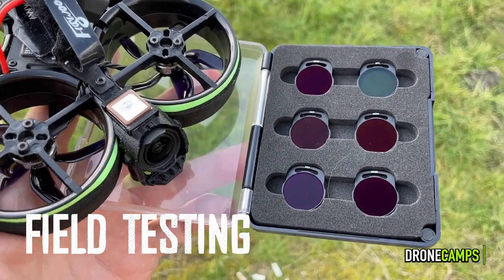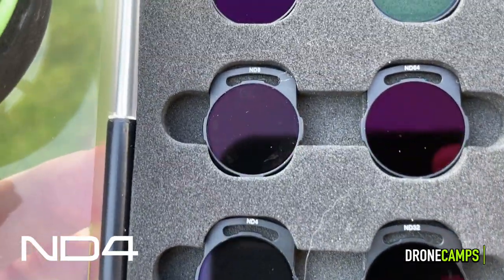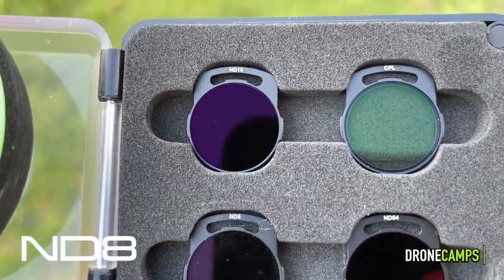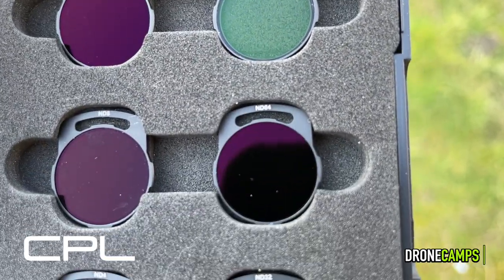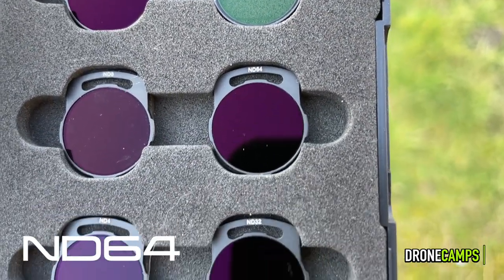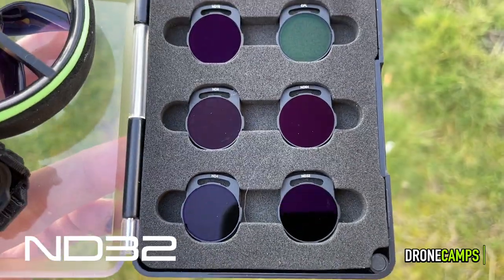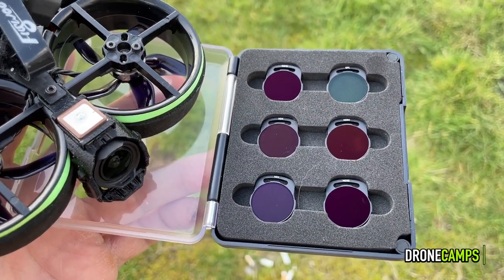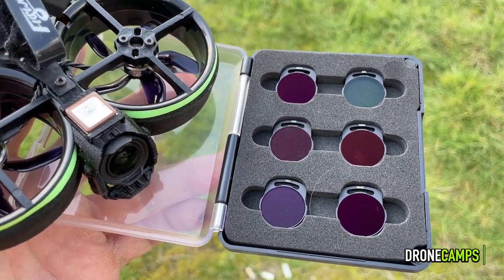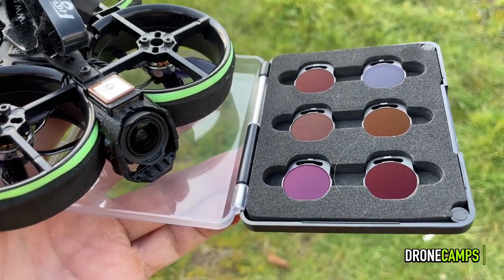We're at the field now. I have all the filters here: ND4, ND8, ND16, CPL, ND64, and ND32. We'll go through these one at a time and I'll show you examples of each in this review. Like I said before, we'll show you without a filter too. We'll do some cinema and a little bit of freestyle with each of these.